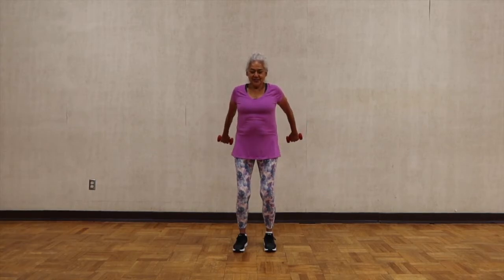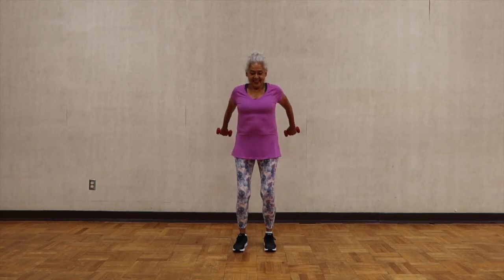Put your arms behind you and keep them there. Lift and lower. Lift and lower — you're activating your posterior deltoid. Keep lifting, straight back. One more time.